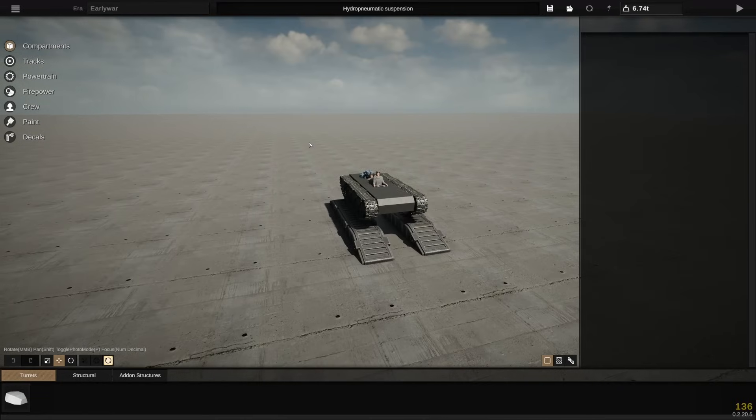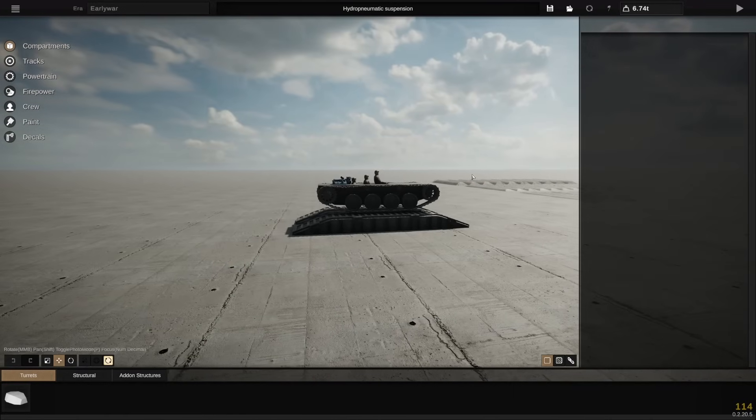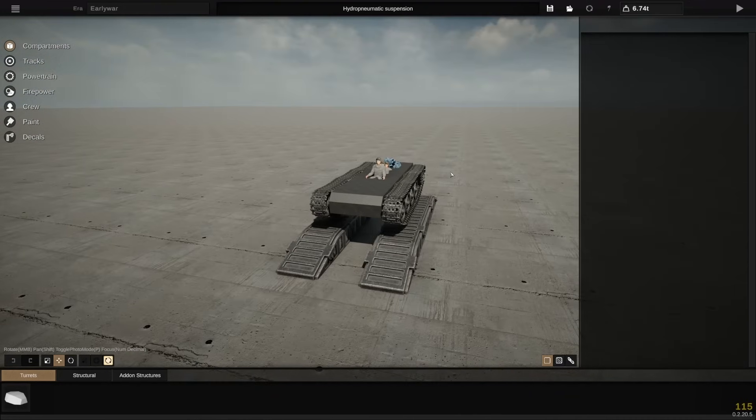Hello everyone, my name is Will, and welcome back to Sprocket. If you've seen the title, or you've seen the top of the screen right now, you're probably about as excited as I was when I saw this getting shown around in the Sprocket official Discord.